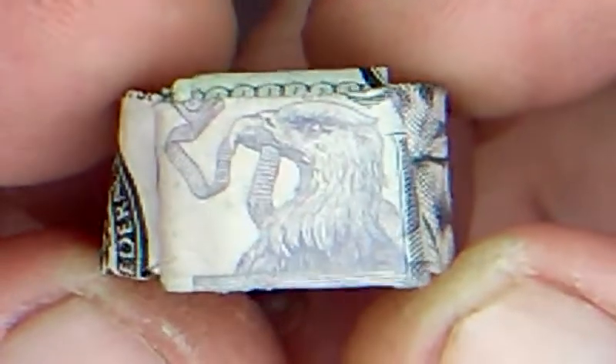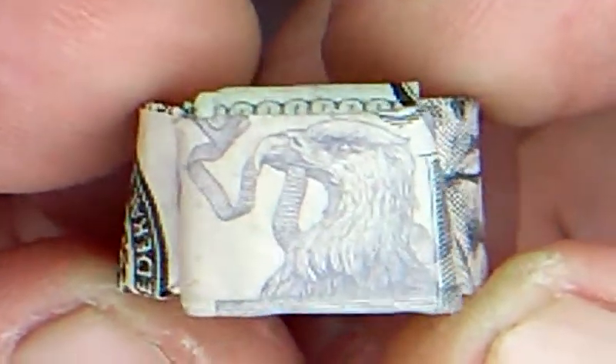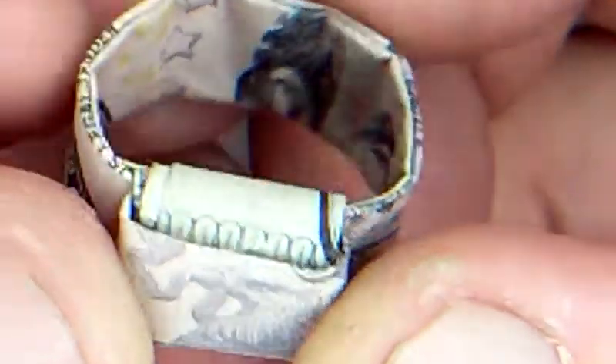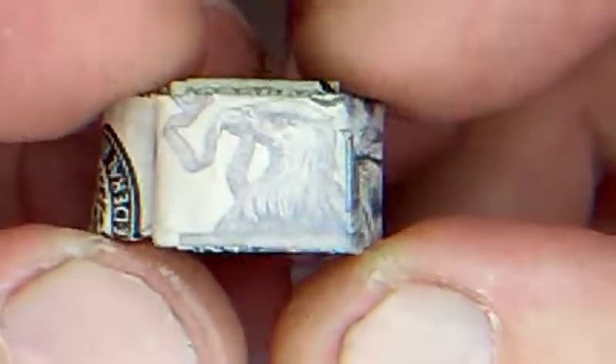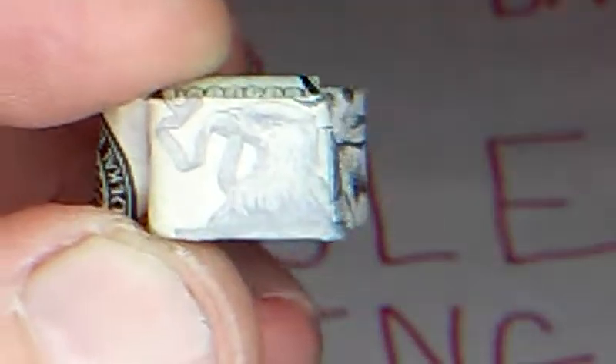We're back with money origami — the original eagle ring. I made one and it's a good eagle team ring, kind of like an Independence Day symbol. It's my fifth ring, so I'm going to use a five dollar bill.